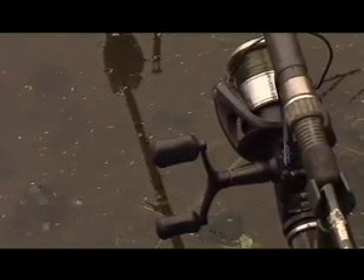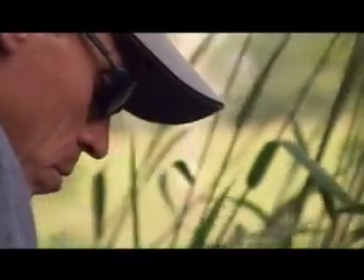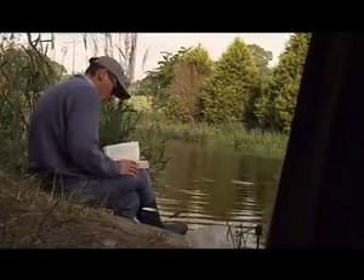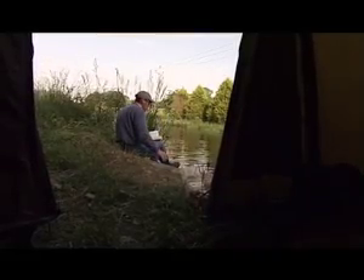Many people say angling is boring — they wouldn't have the patience to sit all day doing nothing. Now, I'm a committed fly fisherman and that doesn't involve much sitting around. But this carp fishing really does — it's by far the least active type of fishing I've ever tried. Carp fishing is setting a trap and waiting patiently until it's sprung, whereas fly fishing is much more like active hunting. I suppose it's all down to personal preference.